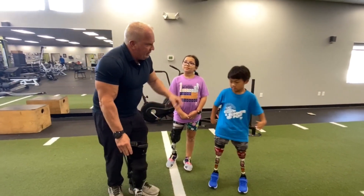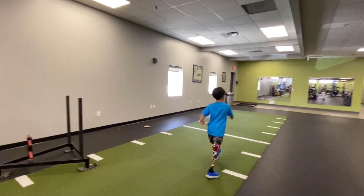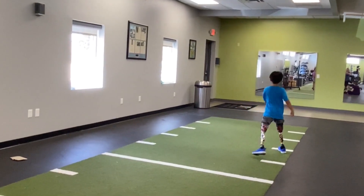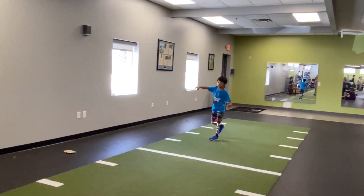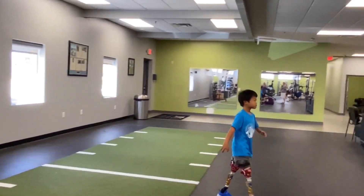If we watch — go ahead Charlie, walk down there for us real quick. So if we watch Charlie walk with it. Come on back. Charlie, can you walk sideways over here? So he's able to do that.